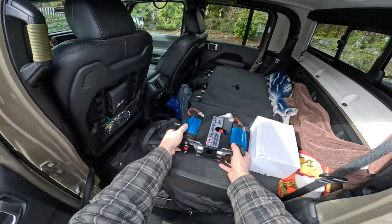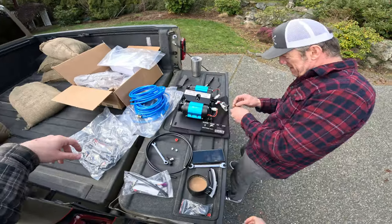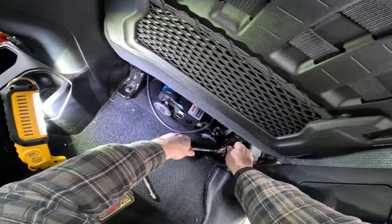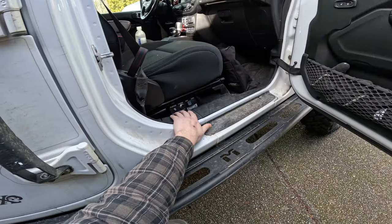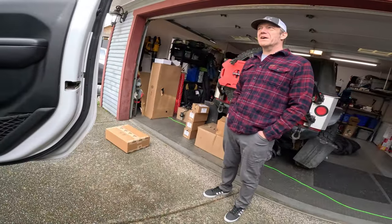Let's get started with some unboxing, we'll answer your questions, show you everything that comes in it, just how easy this is to install, and then we'll show us using it — and Fluff using it for the first time on his Goby Green Gladiator.